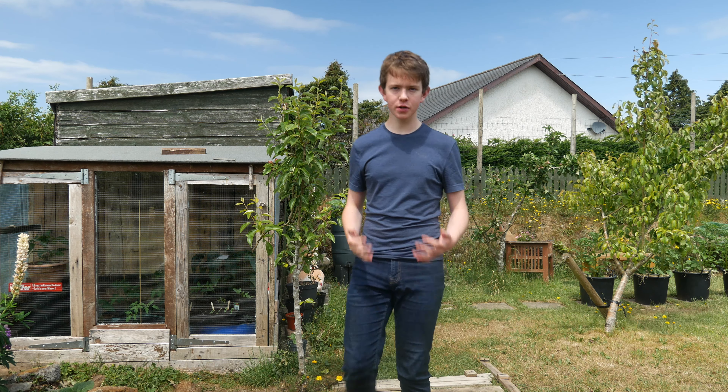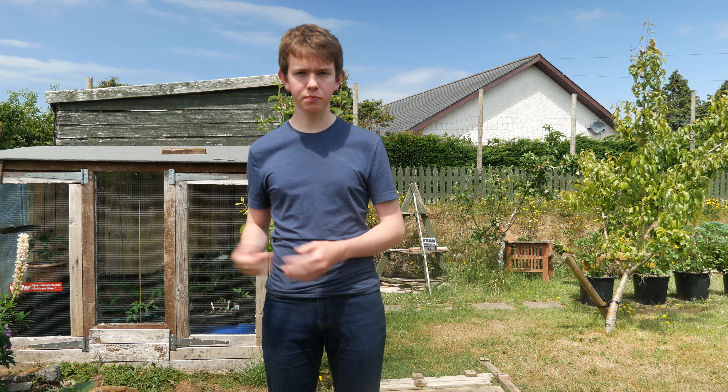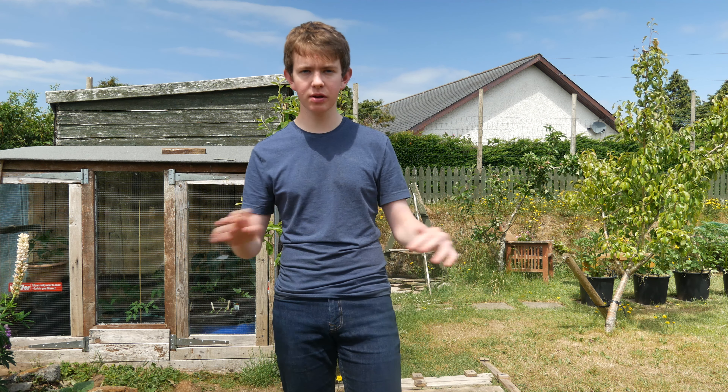I don't think there's anything that a gardener could want more than completely free plants, that you don't have to pay anything for or even go and get from anywhere else other than your own garden. That's why today I'm going to speak about the easiest things to propagate and how to propagate different things. There are four main ways you can do this, and make sure you watch until the end where I'll show you how to take some cuttings from a few of the plants I've got in my garden.